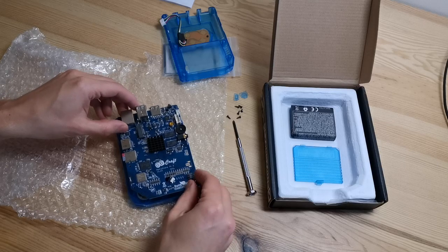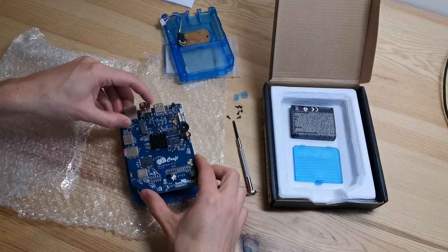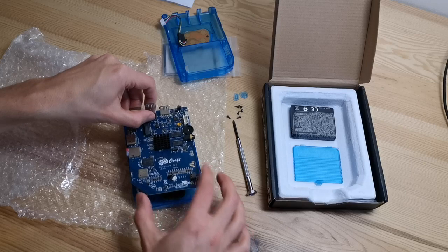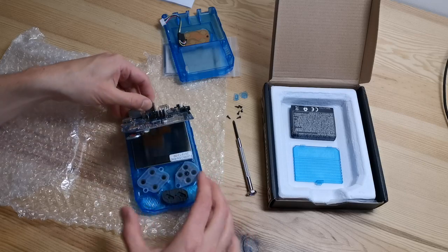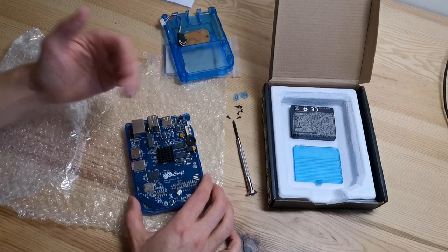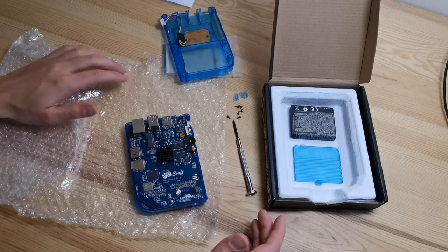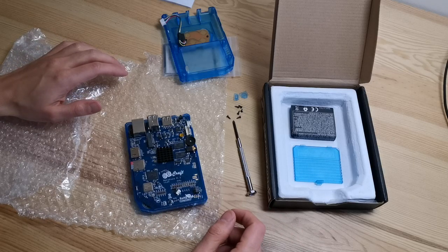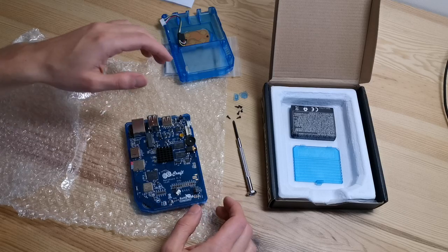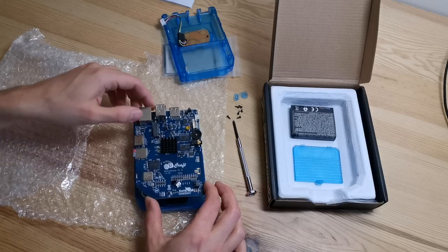Lift the whole PCB, but try to avoid touching the chips or any components. The best is to hold the side of the PCB, or the connectors are also okay, but don't put your fingers directly on the chips — if you have an electrostatic charge you can damage the PCB. You have to ground yourself before opening the case. You can touch a metal pipe in your home or the ground pin of a power socket.